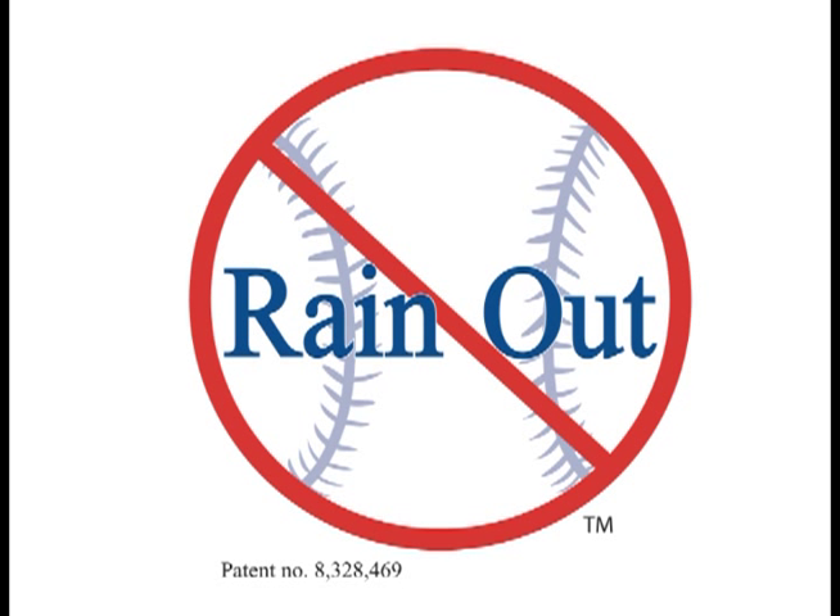Over the next few minutes you're going to be seeing the product demonstration for Rainout. Rainout is a revolutionary new product that takes field maintenance to an all-new level. You'll be excited at how quickly you can get your field to play.